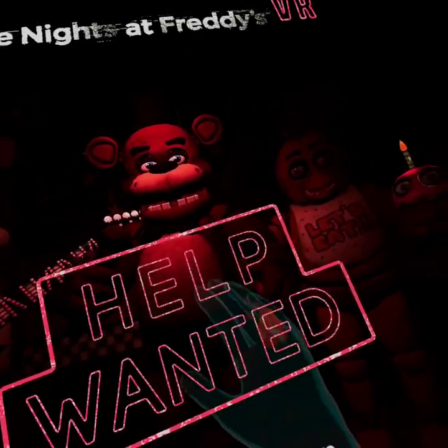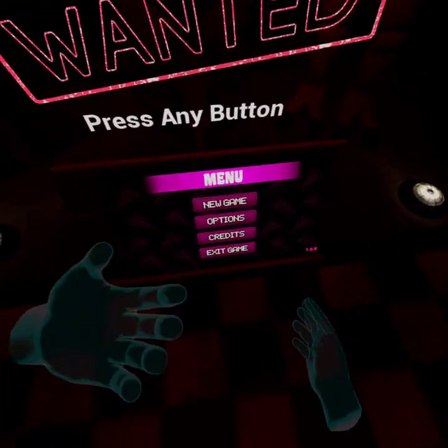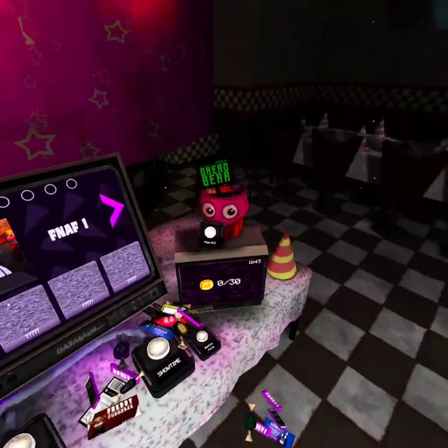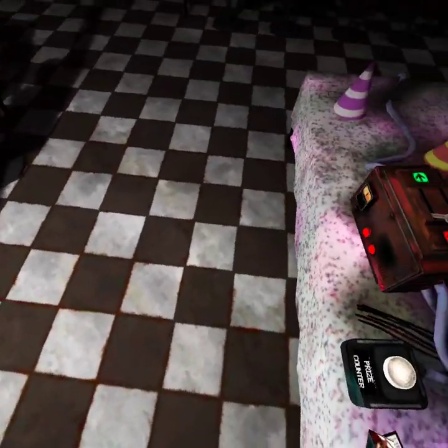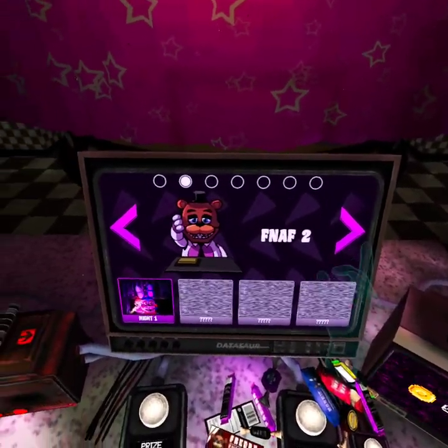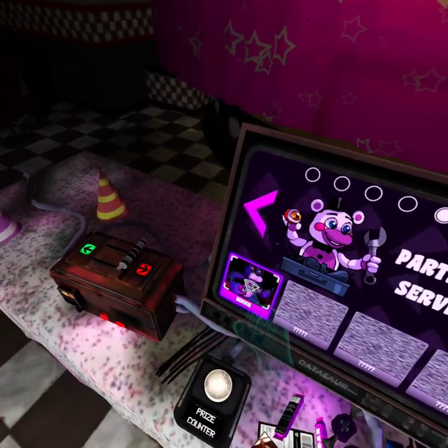Warning: this game contains flashing lights and a lot of jump scares — I know. Let's get into the scary action. Welcome to the Freddy Fazbear Virtual Experience. Use the console in front of you to navigate the menu and pick one of the frightening experiences available. By completing these scenarios, more will become available. You'll see plenty of familiar faces and some new ones as well, so stay a while and have a good time.